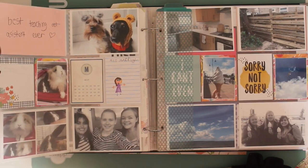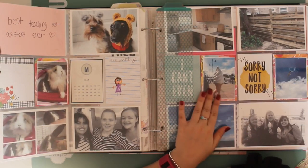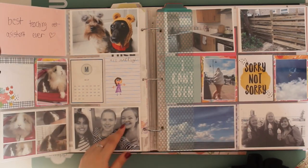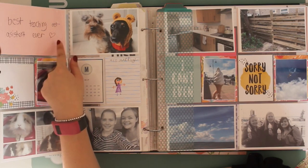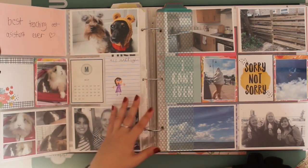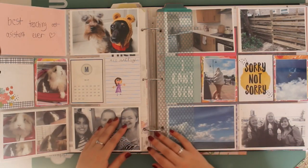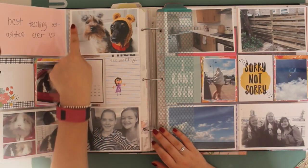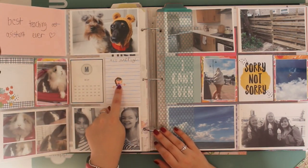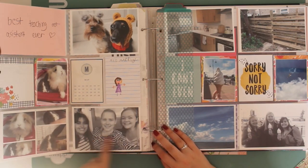This was heading towards the end of term at school, going into May. We were starting to do more fun things at school, so the kids made me some cards. I got quite a few from the same children - they tend to want to make you more than one. I've kept some of them and cut up others to put in here. One of them drew me a little picture - apparently that's me! I've popped that in here. This was sports day.